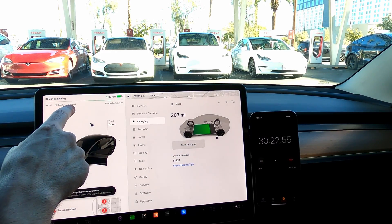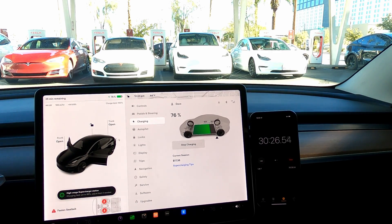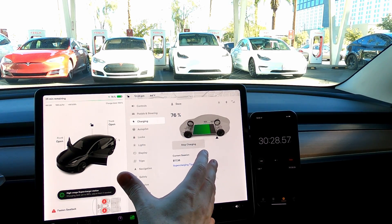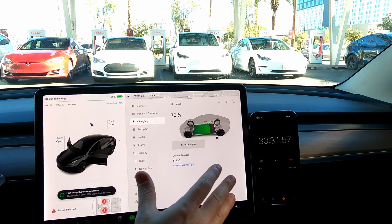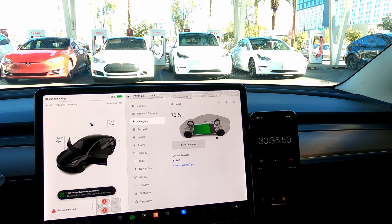We've added 200 miles in about 30 minutes — really good. We're about 76 percent now. As you guys know, when you get to about 80 percent and further it's going to take a little bit longer to charge. It's saying we have about 35 minutes remaining; we'll have to see. We're currently at about 44 kilowatts. We did have the HVAC and heat on up to 70 percent, but it didn't look like it affected the kilowatts at all.